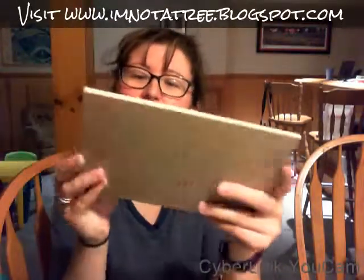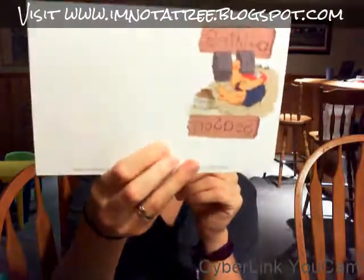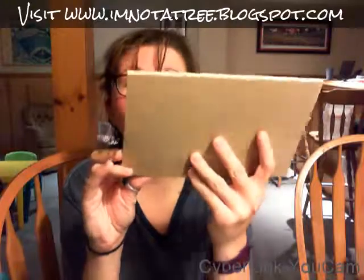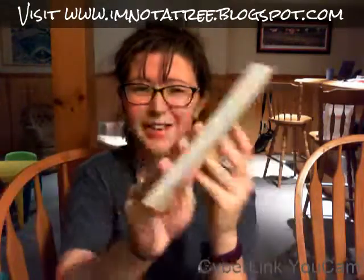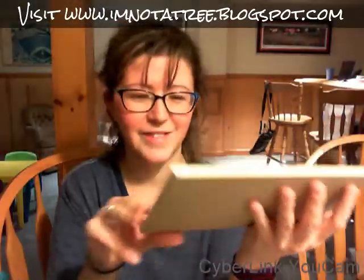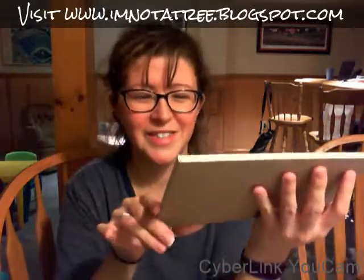Then there is a 'Bulking Season' notepad — oh my gosh, this is pretty cool, I actually love this a lot! It's awesome. I don't know — I think I want to give it to somebody, but I'm not sure who yet. Maybe I'll just keep it for myself because it is pretty cute.